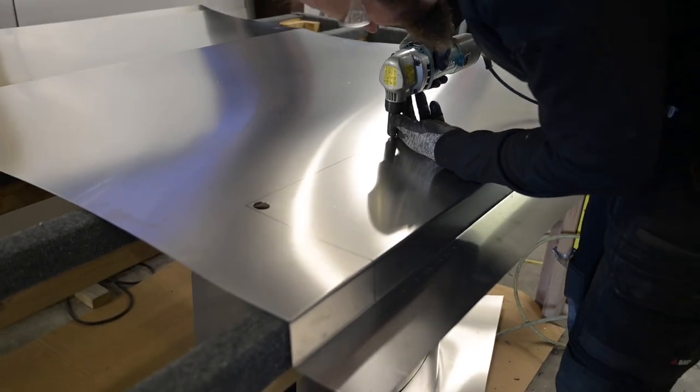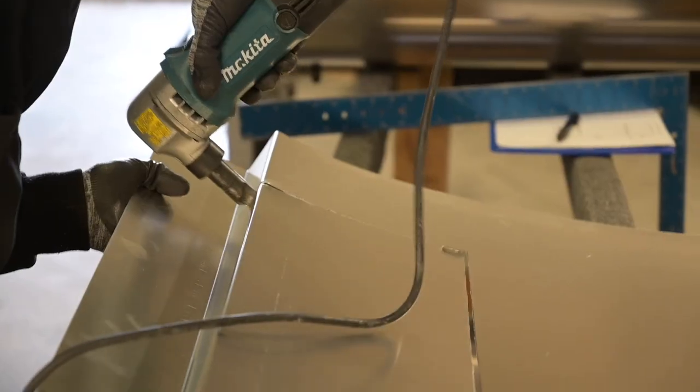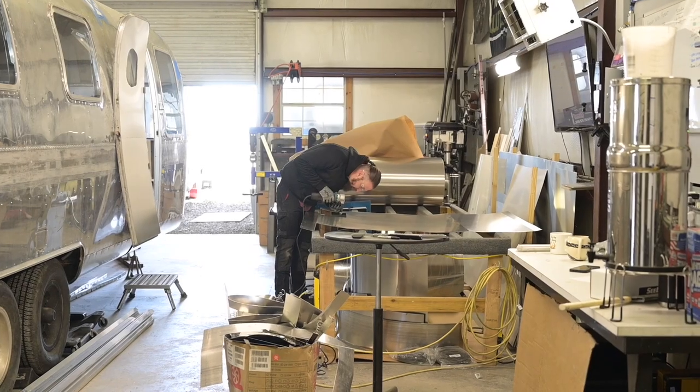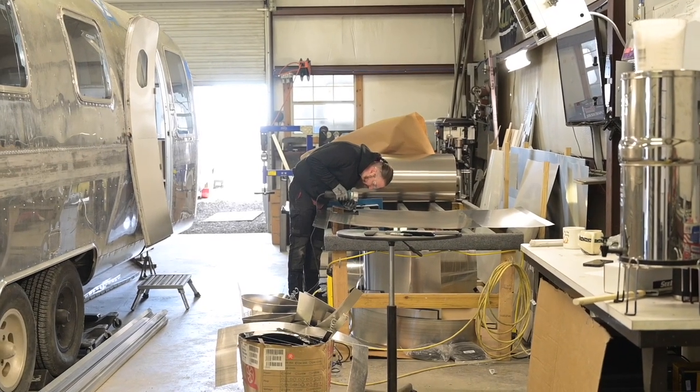This belly pan is definitely the most intricate and detailed one that we've had to do. There's so much stuff under there — we've got the ramp, we've got a really complex tank setup and all that. It's taking a lot of work and we're having to do a lot of problem solving. I think it's turning out really good and this is going to definitely be an incredibly unique Airstream.